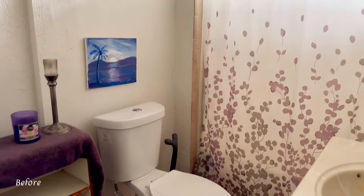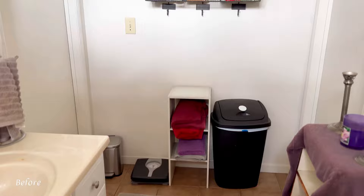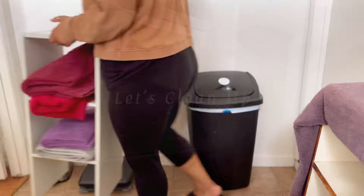So today we're making over my parents' guest bathroom, which is this room right here. It pretty much just needs a little TLC — we're not going to do anything major like the floors or tiles or anything like that. Just a very simple, budget-friendly makeover between $300 and $400.